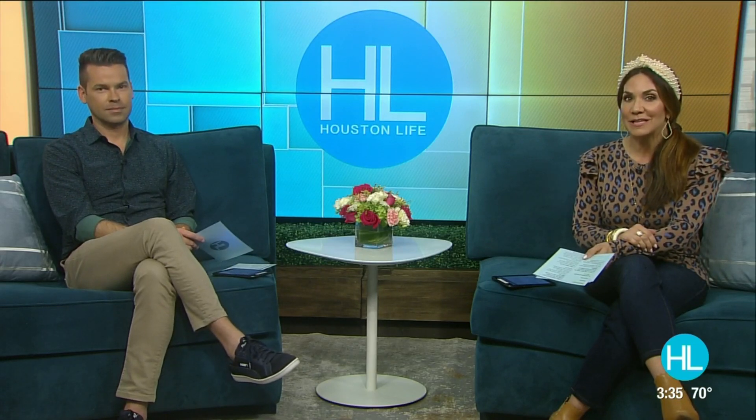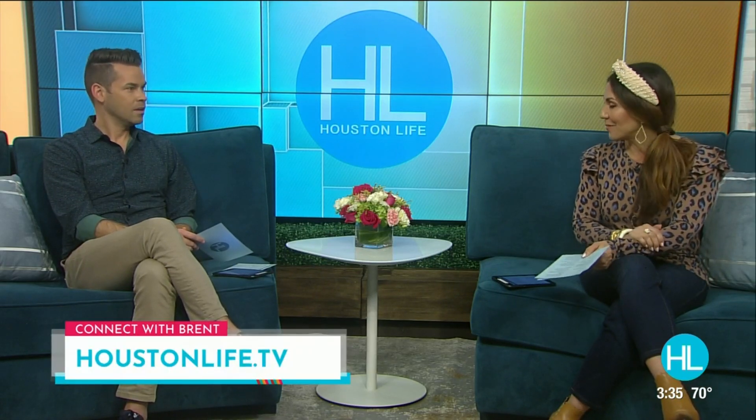Brent Moon, thanks so much for joining us today — great information to share with everyone. And by the way, to connect with Brent, we have a link on our HoustonLife.tv Facebook or website page.